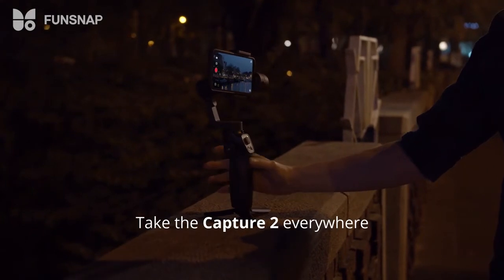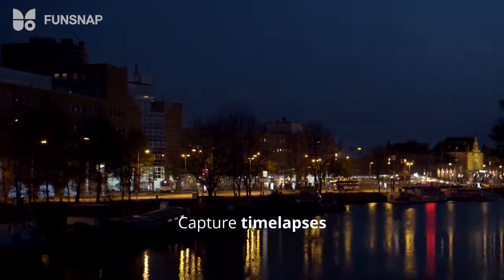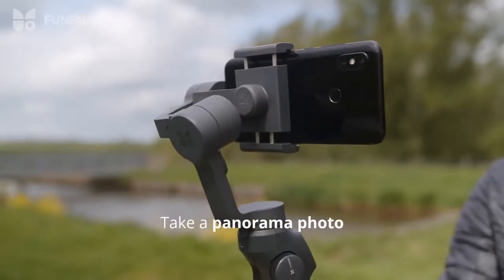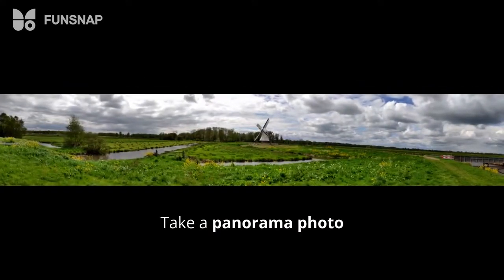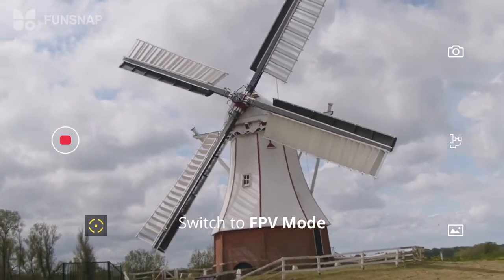Record these moments the way you want. Whether you want to record a time-lapse or take a panorama photo, the Capture 2 app allows you to do this. Switch to FPV mode to create those amazing shots.